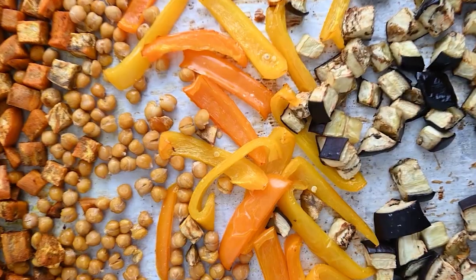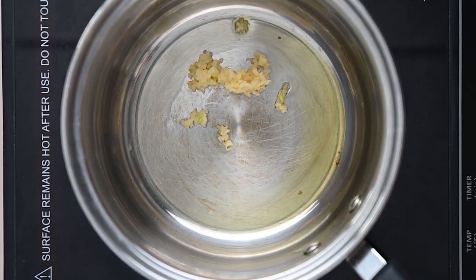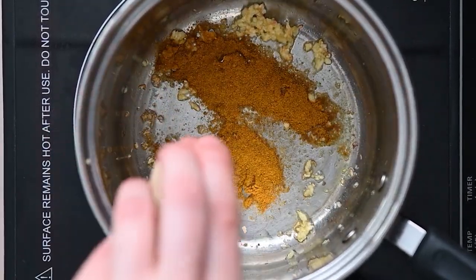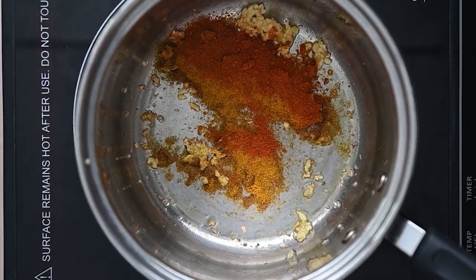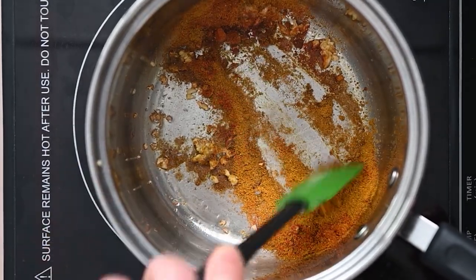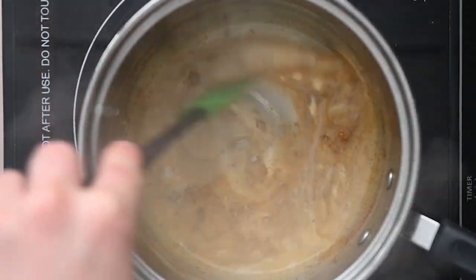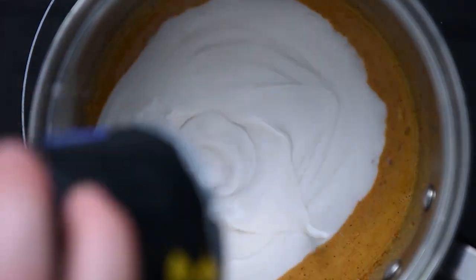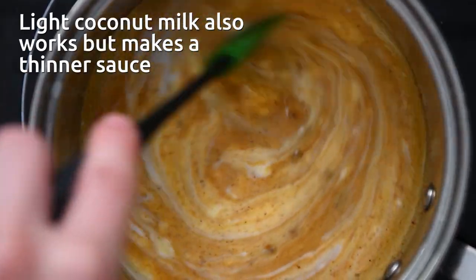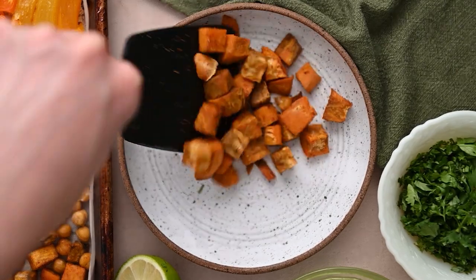Meanwhile, over on the stove, we are going to make this coconut curry-inspired sauce. You start by sautéing some fresh minced ginger and fresh garlic in a tiny bit of olive oil. Once that's getting golden, add in the spices: garam masala, curry powder, cumin, and a little pinch of salt. Toast those for just about 30 seconds to enhance their flavor. Then slowly pour in one can of full-fat coconut milk. We're going to simmer this basically the entire time the veggies cook — ideally it will thicken a little, but it is not a super thick sauce.